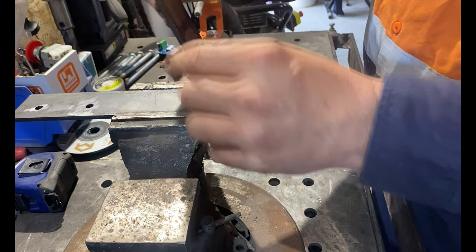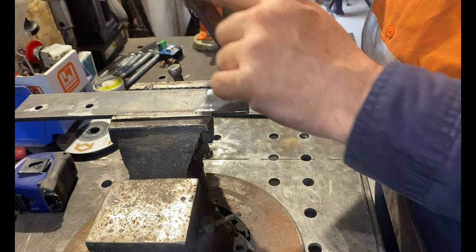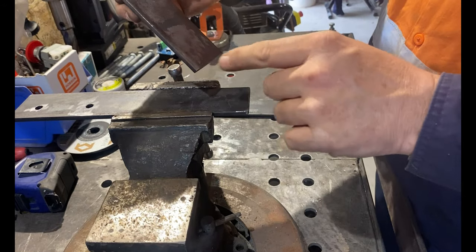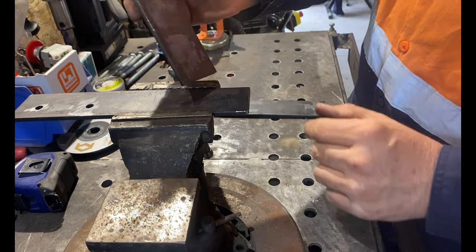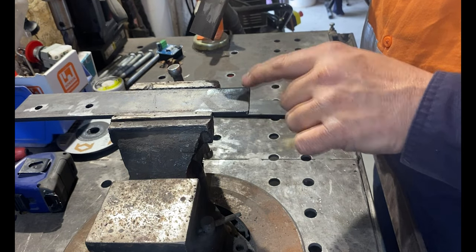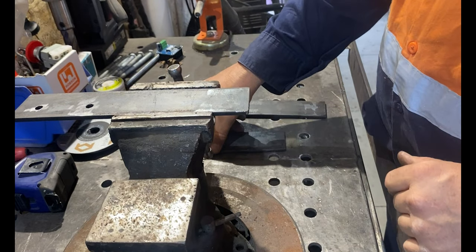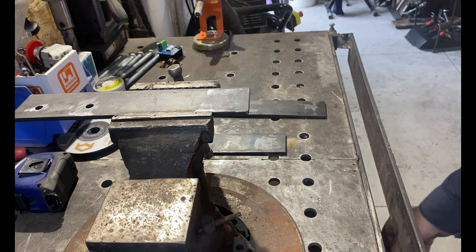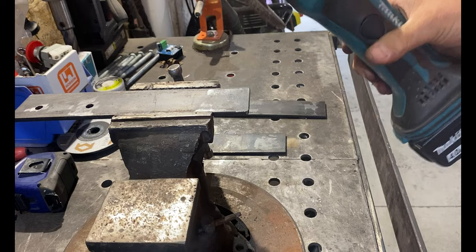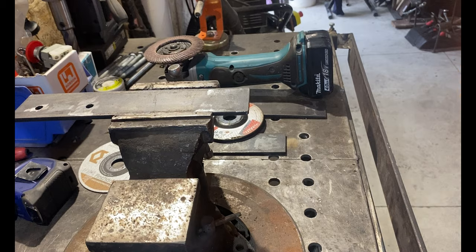We're going to bevel our bottom piece of the bracket — this is the piece that will stick up in the air. One end of the bottom piece needs to be beveled on both sides. The upright piece is just beveled on the inside face. Let me get the grinder and show you. I've still got my flap disc on, so let me change it to the grinding disc and then we'll get into it.